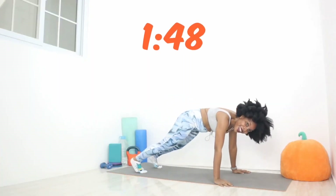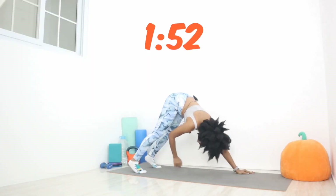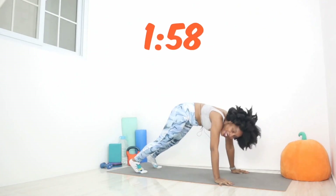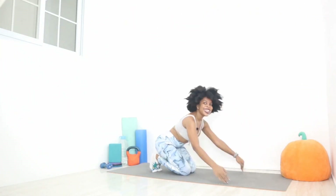Nice. Reach up to those toes. Touch them. Get that stretch going in the back of the legs. It's almost done. One more. Take your time. Lower. Good job.